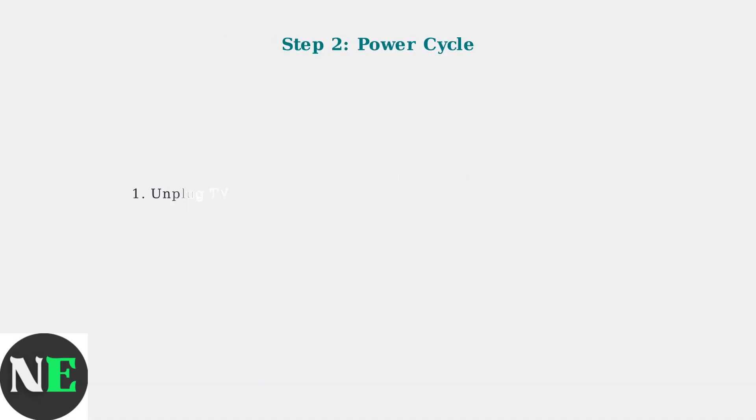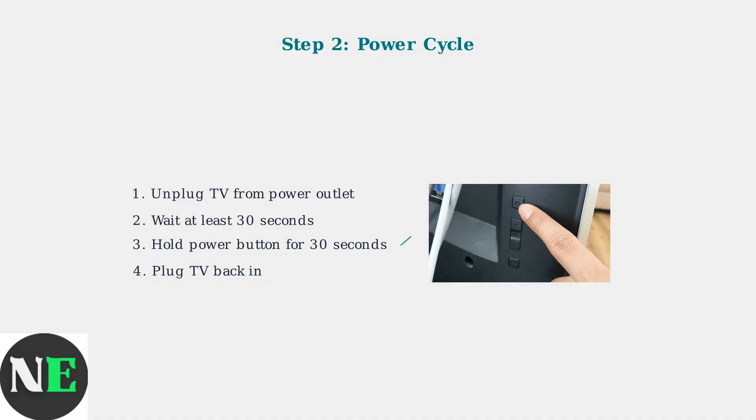Next, perform a power cycle. Unplug the TV from the power outlet and wait at least 30 seconds. While unplugged, hold the power button on the TV itself for 30 seconds to drain any residual power, then plug it back in.